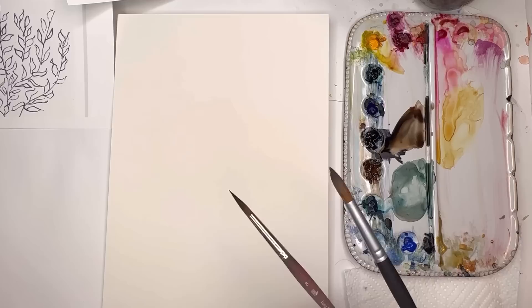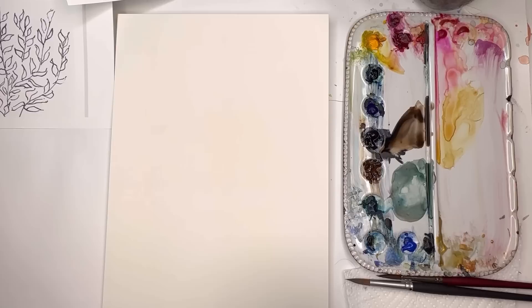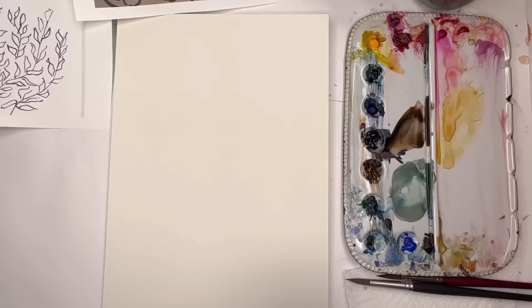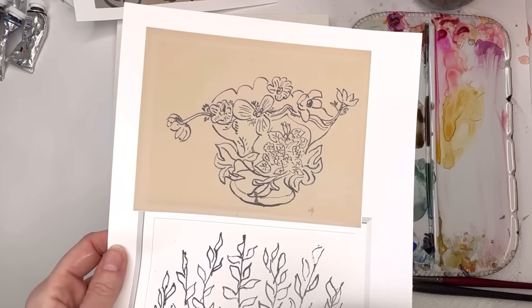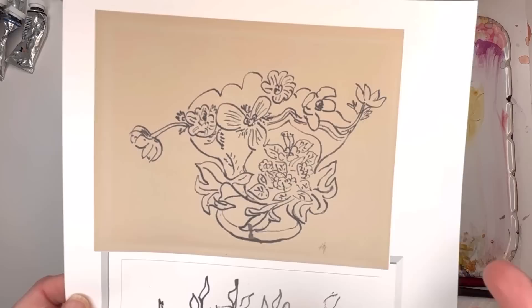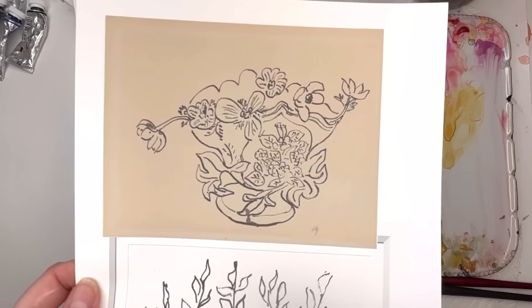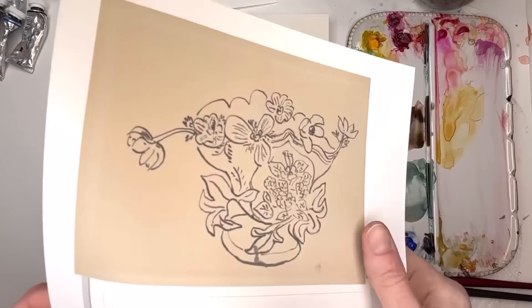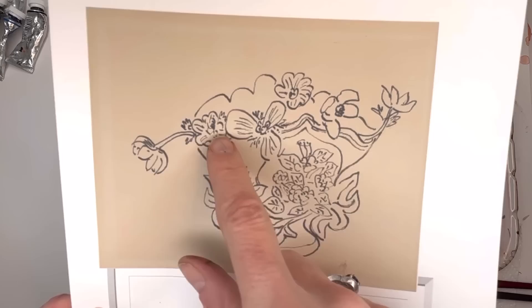I'll be using a Princeton size 8 long round for the black outline and a number 10 just to fill in some color. Matisse did a lot of amazing line work - there are references here of some sketches with beautiful botanicals. You can see the thick and thin lines in his florals - really simple florals. I talked about florals in last week's tutorial, which I'll link here and below. Once you have the basic shapes it's pretty easy.